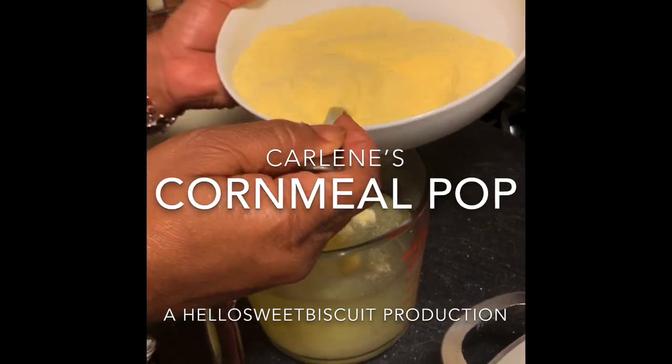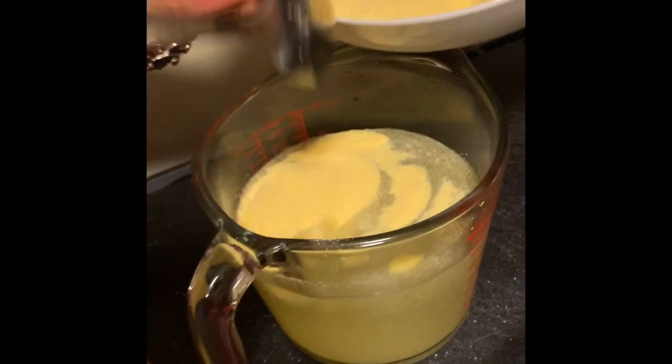We're making cornmeal porridge my cousin's way. Right here is the pot with water and cinnamon — no bay leaf. We use cinnamon.